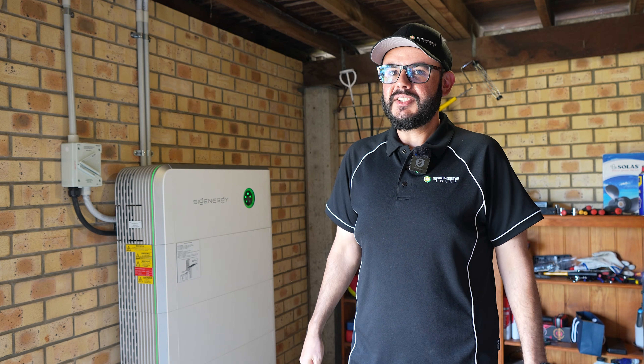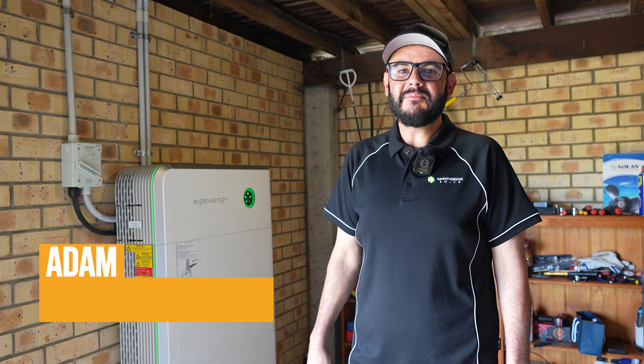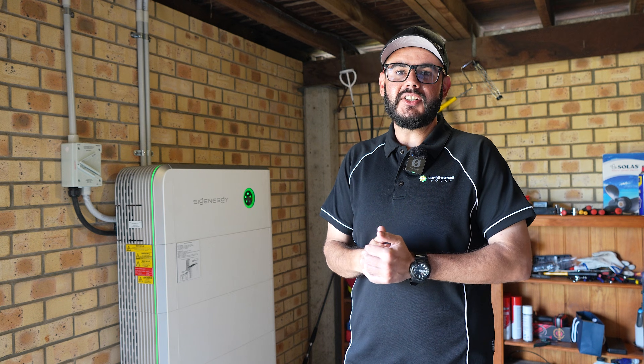With some storms on the radar and power outages very likely, how would you go about setting up your SIG Energy battery for the potential blackouts? Hi, I'm Adam and I'm going to show you step by step how to set up your battery for a blackout in the SIG Energy app.